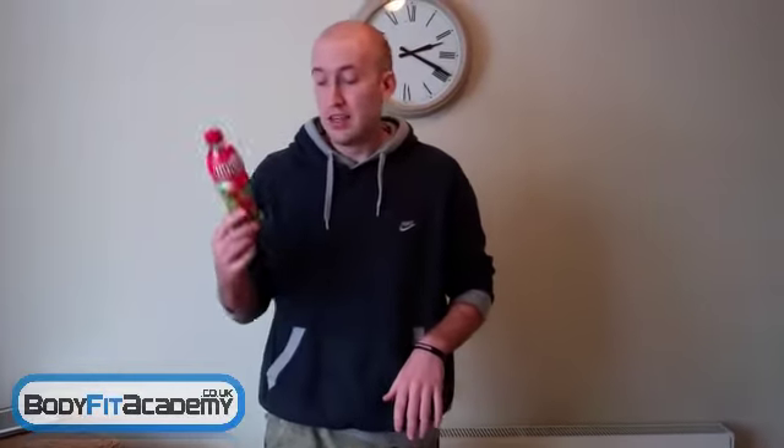Hey guys, this is Ben Hambridge here from Bodyfit Academy, which is a fat loss and fitness program. I just wanted to shoot you this quick little video to show you how much sugar is in one of these Ribenas — just how much crap is in it really.